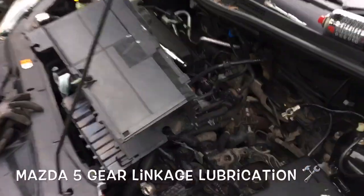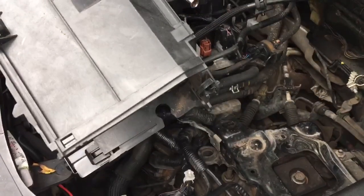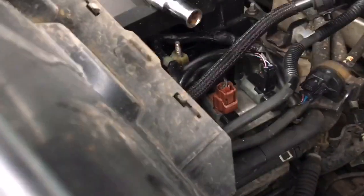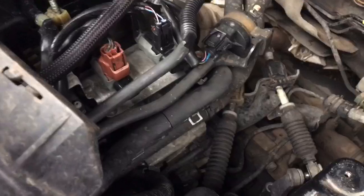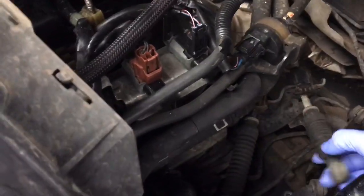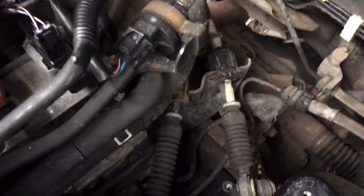I've got a 2008 Mazda 5 which has been having problems with stiff gear linkage. The missus keeps complaining, so I took this opportunity to help you guys out if you have potentially the same problem.